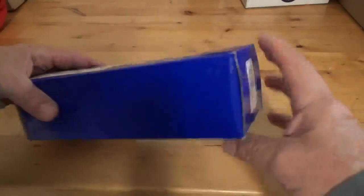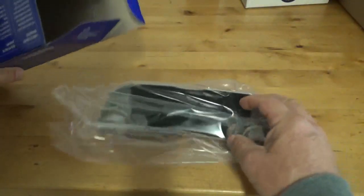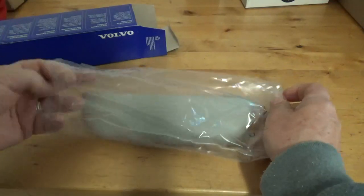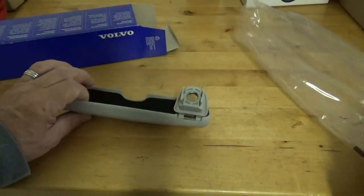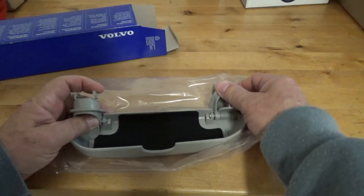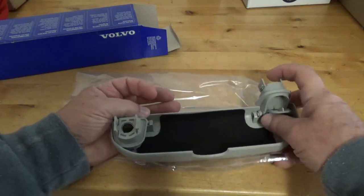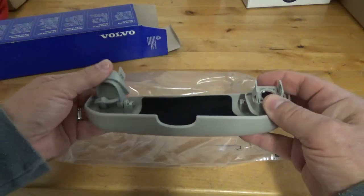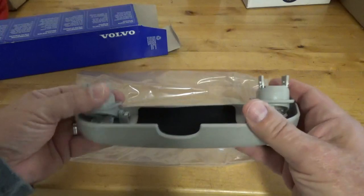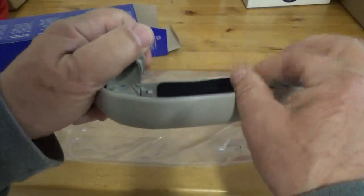Let's see what is in the box. I have some felt here — I have to lift that up to release it. One side is spring-loaded and the other side is free.